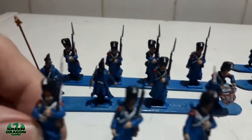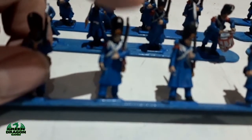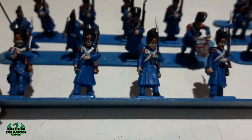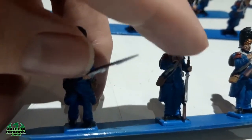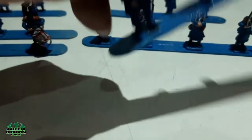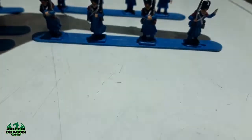Let me show you this guy here — the bayonet has snapped off his rifle, and that's happened to a couple of them. There's him, and this guy here who's loading — that's snapped off too.